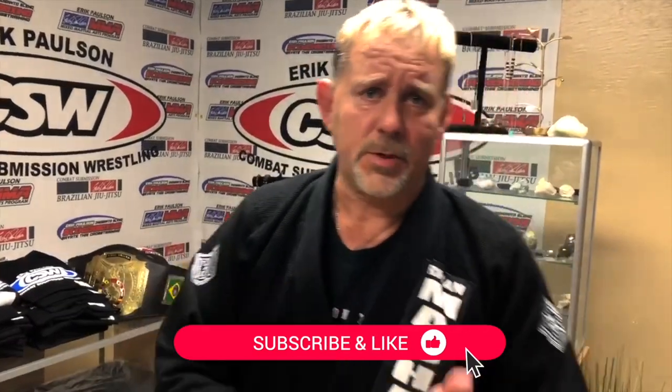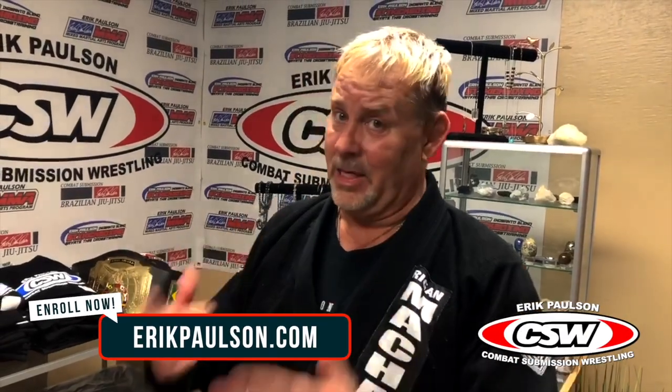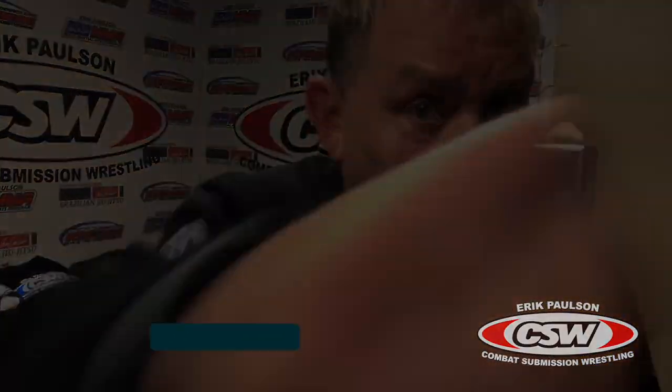If you like this video, like, share, and subscribe, and hit the little bell for notifications.